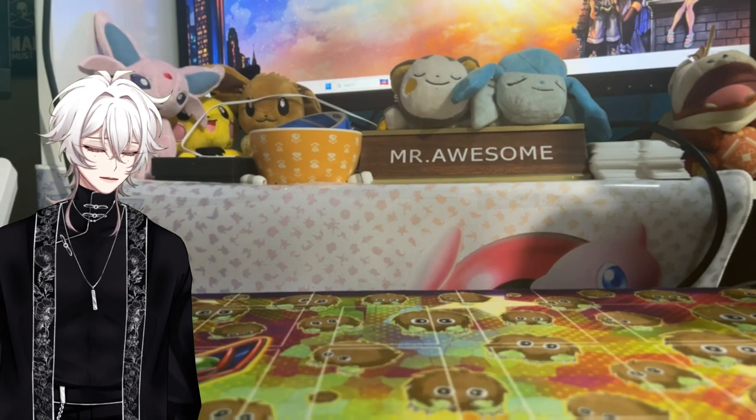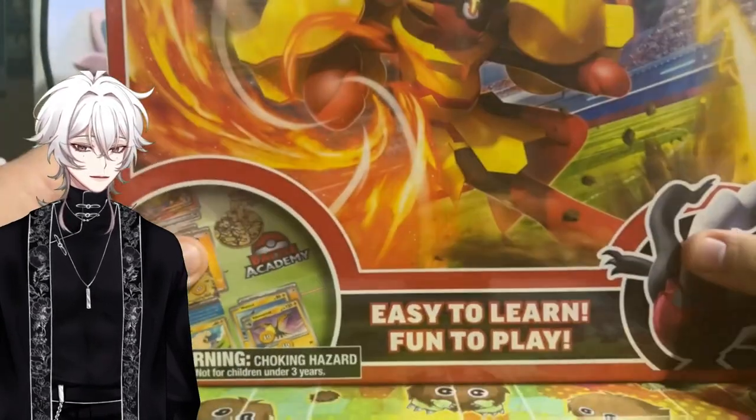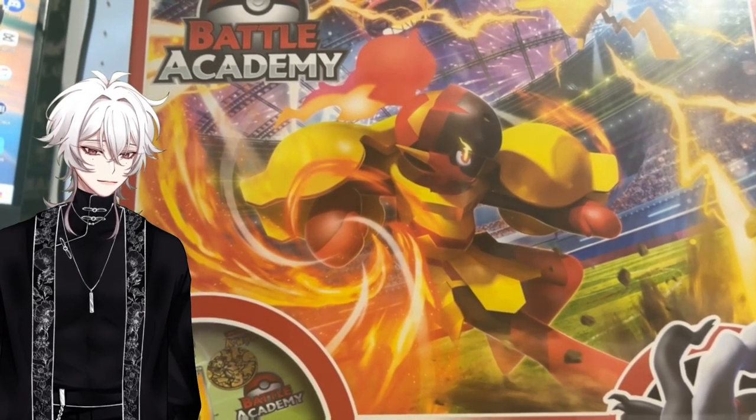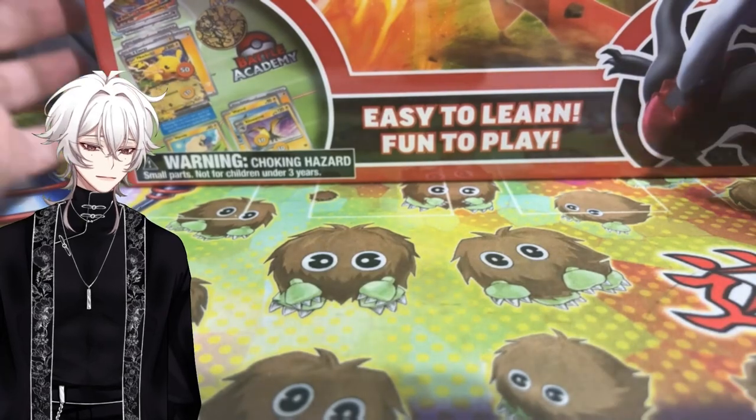We're going to open up something a little different today and review this product because it is huge. This is the 2024 Battle Academy. Let me turn the camera upwards because this box is tall. It's like a giant board game — huge product — and we're going to review it today.